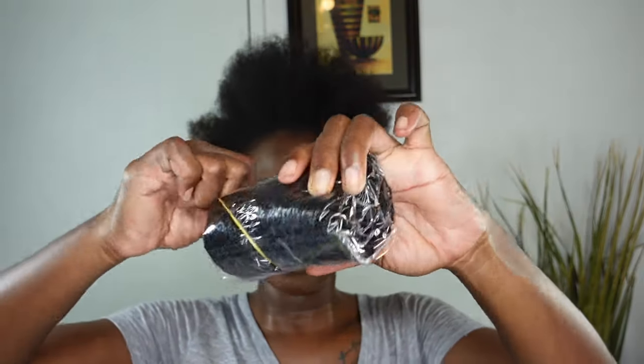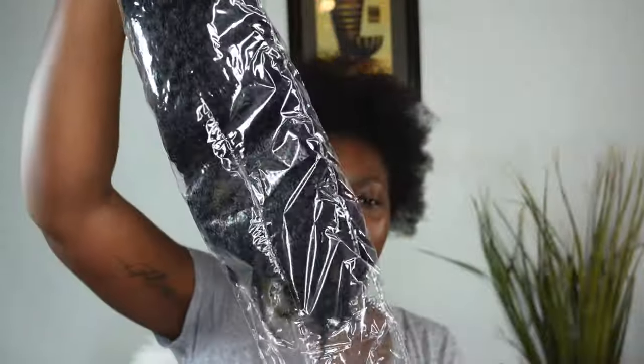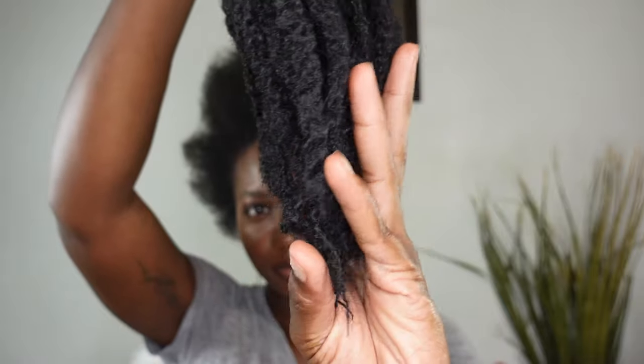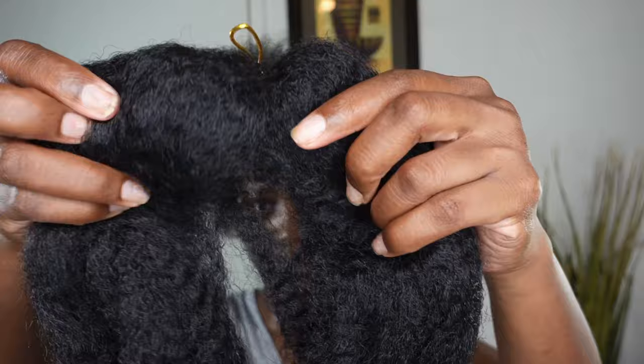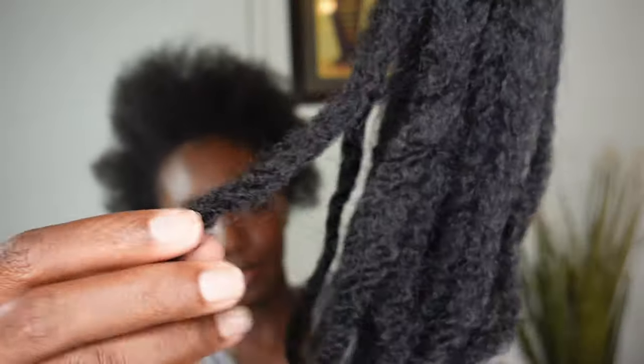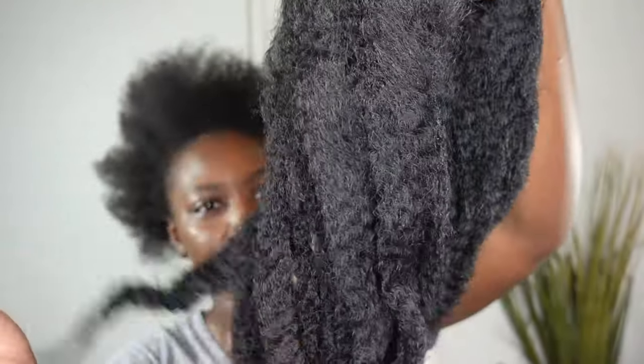Welcome back! Today we'll be installing Marley hair from the Toyotress hair store — specifically the Marley crochet braids in 14 inches. Directly out of the package, the hair comes in little rolls, and six rolls come in the pack. The hair is super dense. It's an afro kinky style with a 4b/4c texture coil pattern, and the color is 1b.